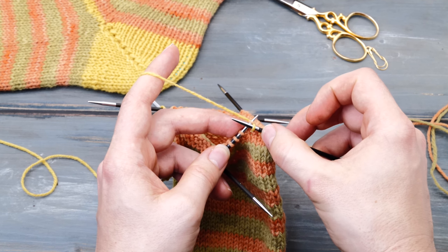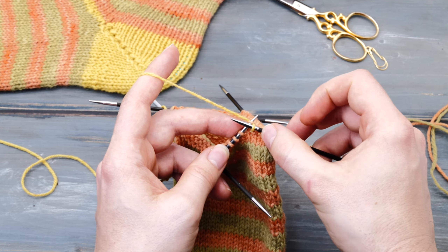I knit eight stitches, then place a stitch marker, then knit nine stitches and transfer my stitches to one needle. You're going to knit the heel flat, so you might as well just knit with one needle. Then place another stitch marker and finish that row. So now I have eight stitches on both sides and nine in the middle.